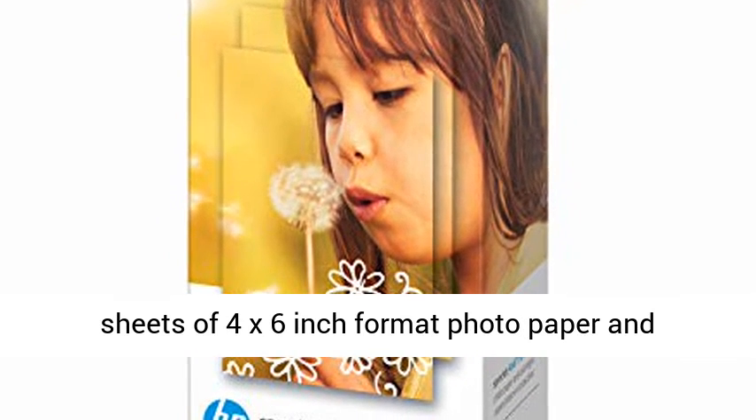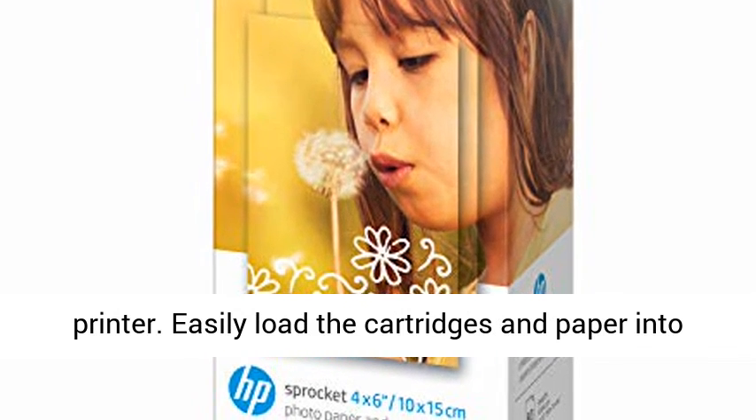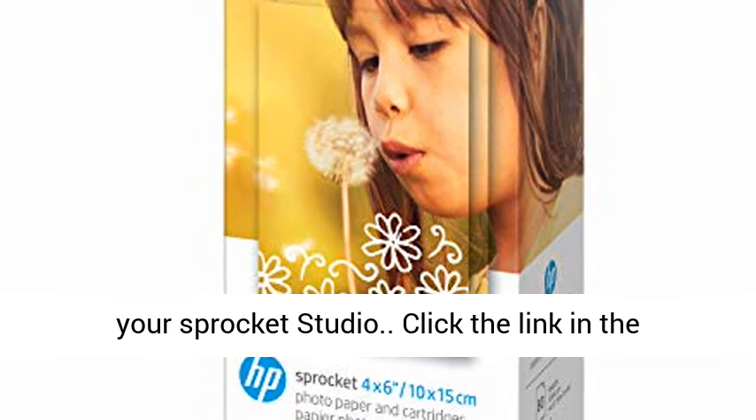80 sheets of 4x6 inch format photo paper and cartridges, exclusively for the Sprocket Studio Printer. Easily load the cartridges and paper into your Sprocket Studio.